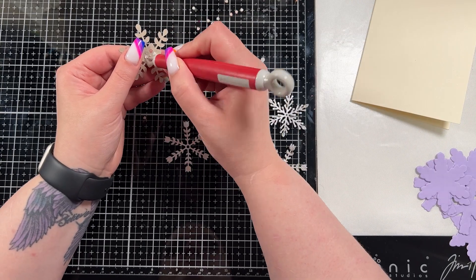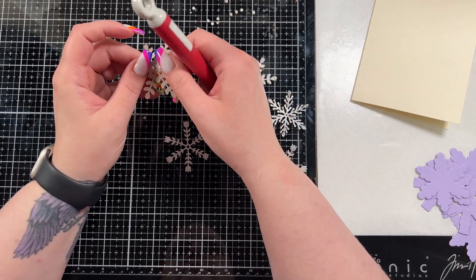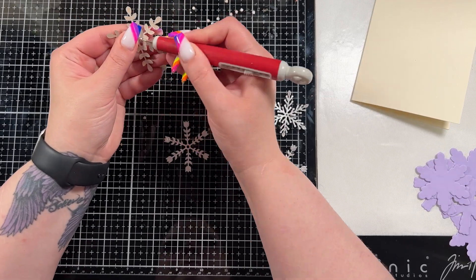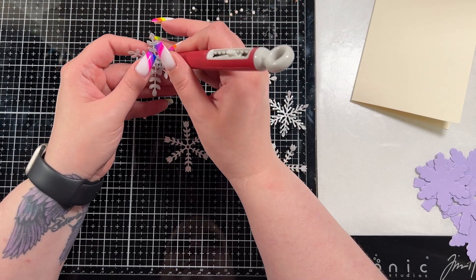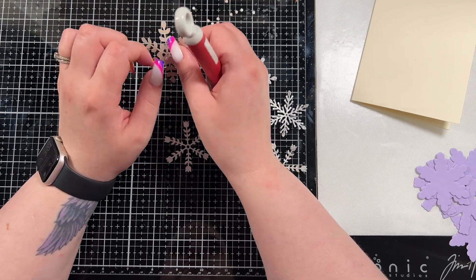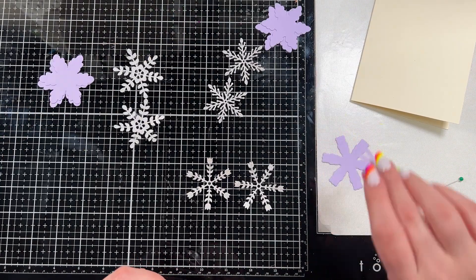Honestly, you guys, this card was a struggle for me because I didn't like it. I'll walk you through the point where I got that feeling and I think I pulled it together in the end, but I just struggled a bit with this one. I don't know if I just woke up on the wrong side of the bed, but here you can see I'm struggling to get those pieces out — eventually I did just bring in my mini snips and trim them from the back.